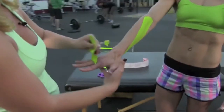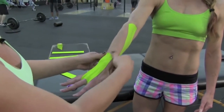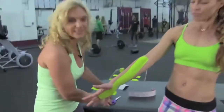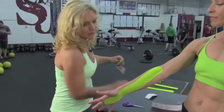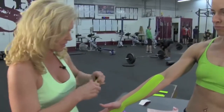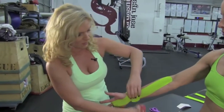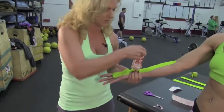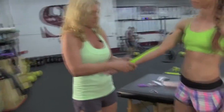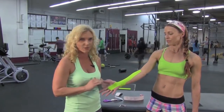Go ahead and turn your hand over for me — we're just going to pull this back. We're also going to utilize an anchor to keep the tape in place. As she goes through those movements, it'll stay nice and steady. Go ahead and turn your hand over. In addition to the anchor, you can also put on another piece if you want more coverage for the palm of the hand as well.